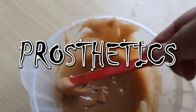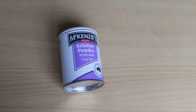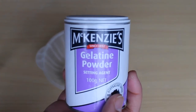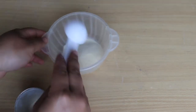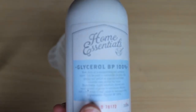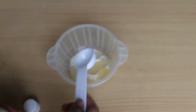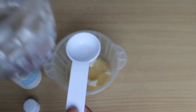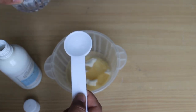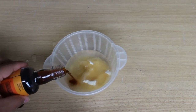The very first thing we're gonna make is our prosthetics. We need a microwave-safe bowl and gelatin — make sure your gelatin is powdered and unflavored, not the Jello one, because Jello has sugar in it and it's not gonna work. You need two tablespoons of gelatin powder. The next thing we need is glycerol or glycerin, which you can find at a supermarket or pharmacy — it's great for your skin and used in cosmetics like foundation and moisturizer. We also need a tablespoon of water and some vanilla essence to make it smell good, because gelatin smells disgusting.